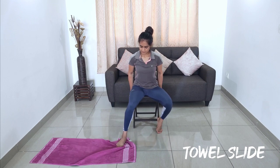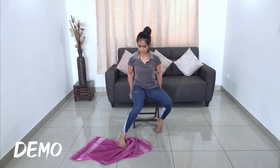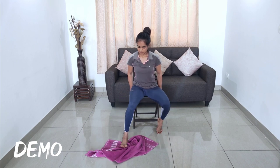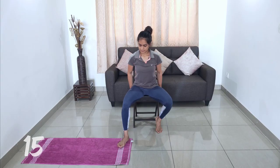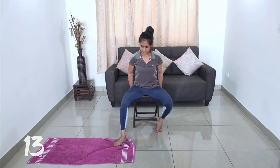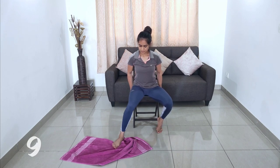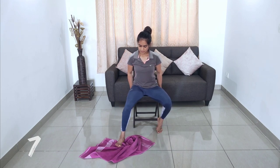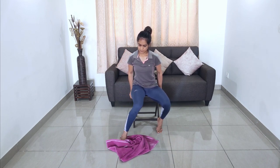Sit on a chair with knees bent, pivot the heel and grab the tal using your toes by moving only the ankle. Choose a thicker tal to make it tougher. Make sure to not raise your heel off the floor. Switch sides — you could pause the video here and do this for one minute on each side.